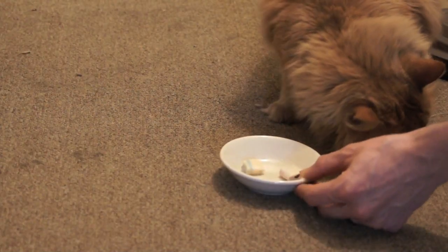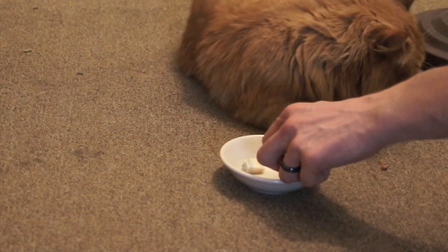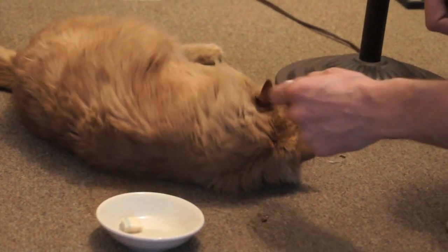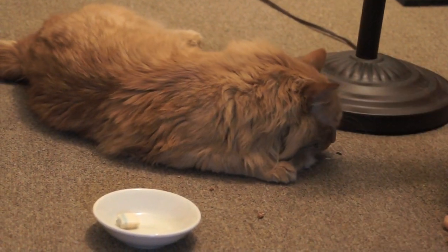You think it's yummy enough for a cat to eat? Well, judging on that little bastard's reaction to everything so far — no. But let's try anyway. Anything? Like, he doesn't even wanna pay attention to it. Feed him, he wants to be fed like an emperor.